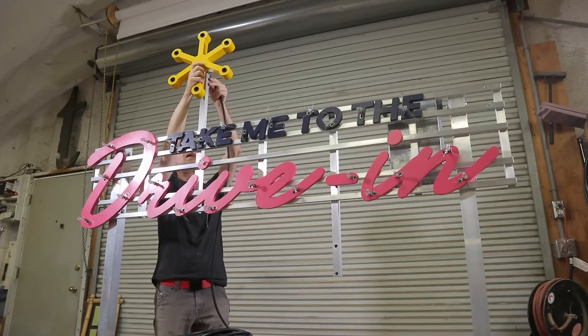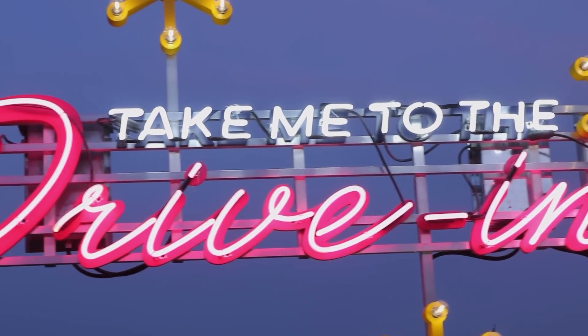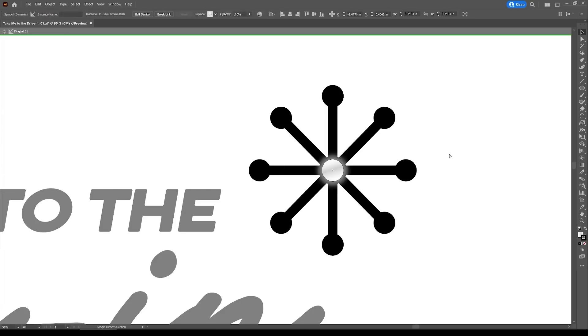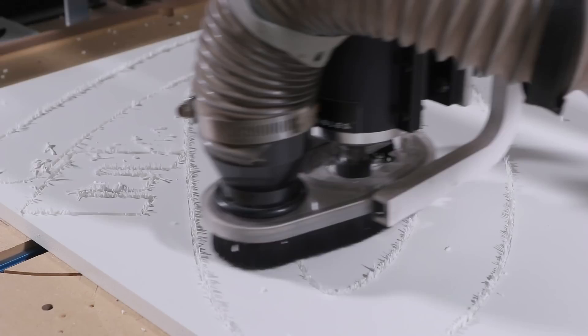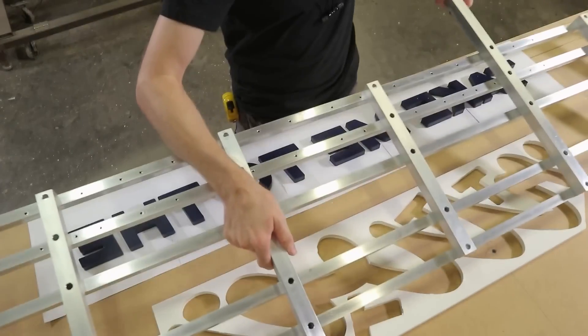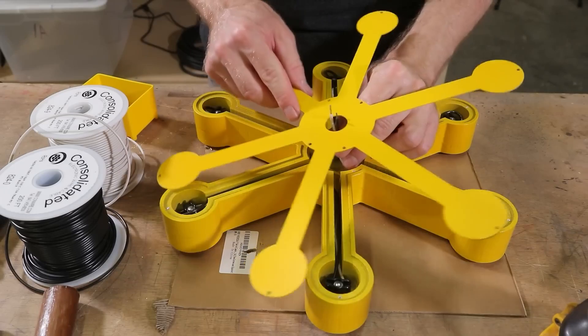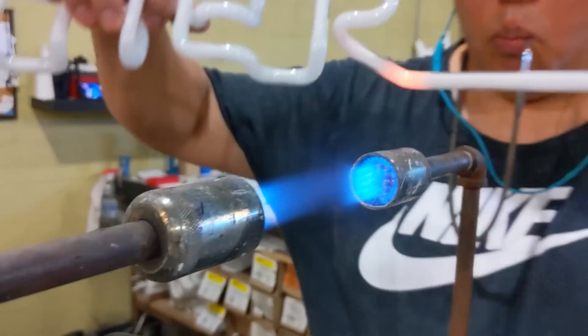On YouTube, Wesley Treat shows how he made this old-school Vegas-style neon sign. From start to finish, he shows how he created the original vector art in Adobe Illustrator, CNC cut the letters from expanded PVC, created the frame from aluminum square tubing, and hand-wired all the lightbulb elements. Of course, for it to be a neon sign, you need the neon.